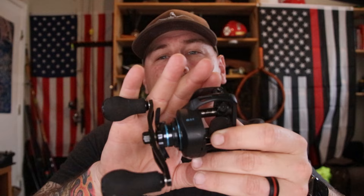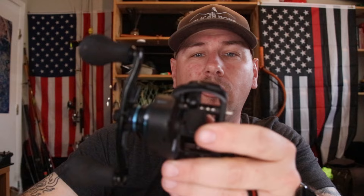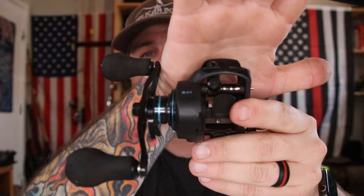I like to take the spool out to get it out of the way so that when I'm cleaning this worm gear right here, I don't get stuff all over my fishing line. The first thing I like to do is clean all that old grease out of that worm gear. You want to get the old grease and oil out of it before you add new grease and oil, because if not, you're just adding stuff on top of the dirt, which can eventually grind down the gears and wear at the metal.